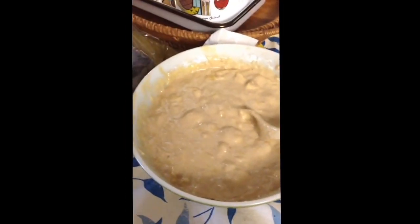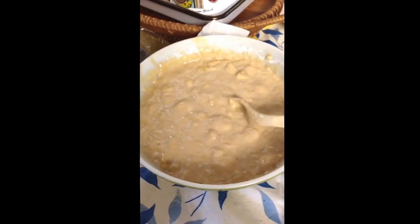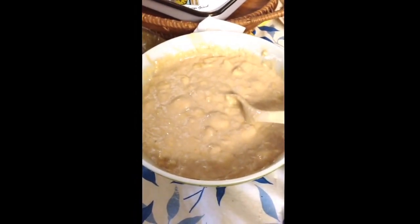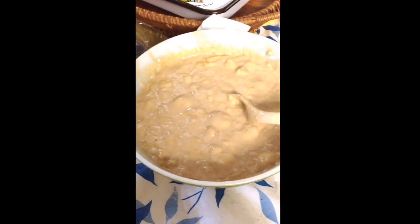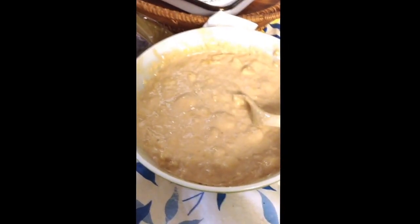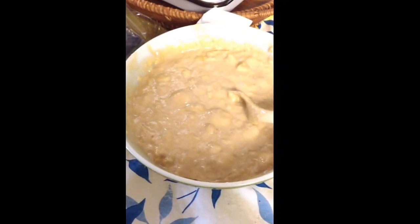Hey guys, I just wanted to come on here and make a banana cake. I needed to use up the bananas we had because they were going bad. It's called Ina's Frosted Banana Cake. I got this from the Food Network website. I didn't use the exact recipe because I didn't have some stuff, but I'll tell you what I did use.